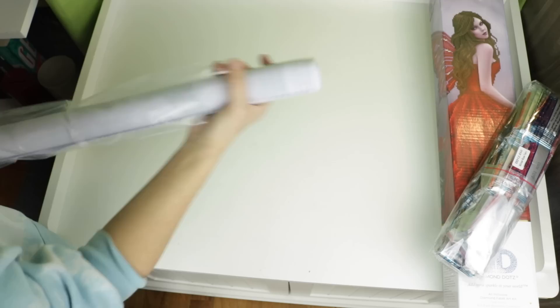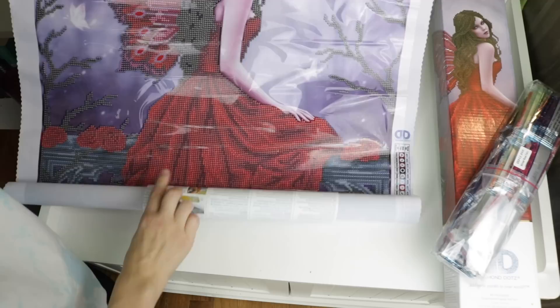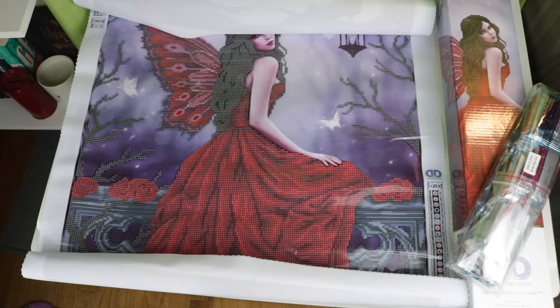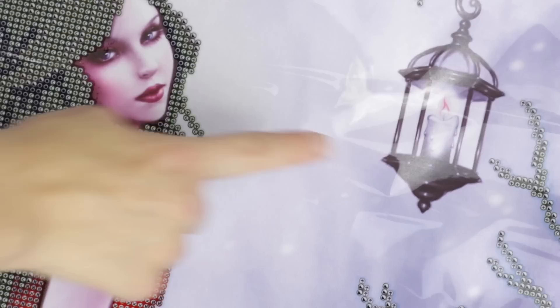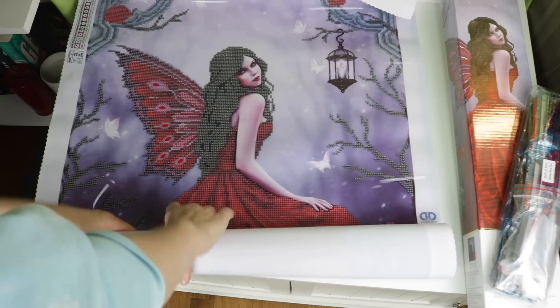I want to see what the canvas looks like because I'm so intrigued by these partial kits. Oh, it feels nice! This is way bigger than I thought - I do not have enough room to show you guys! Look at her, she's so pretty. It totally has special drills - I just saw them on her wings. Look at her face, she's so sassy! I love the lantern, there are little butterflies in the background.